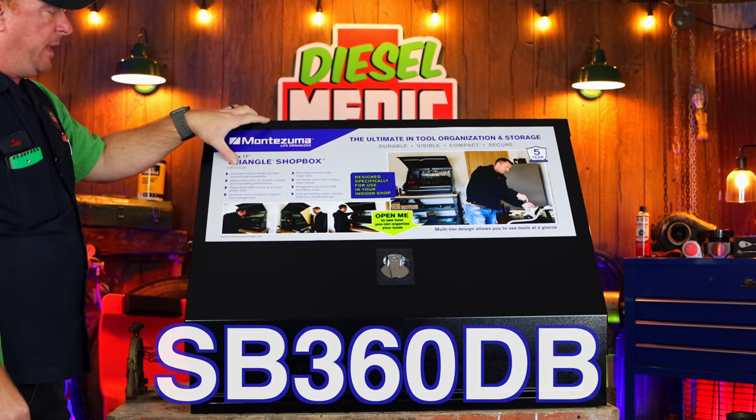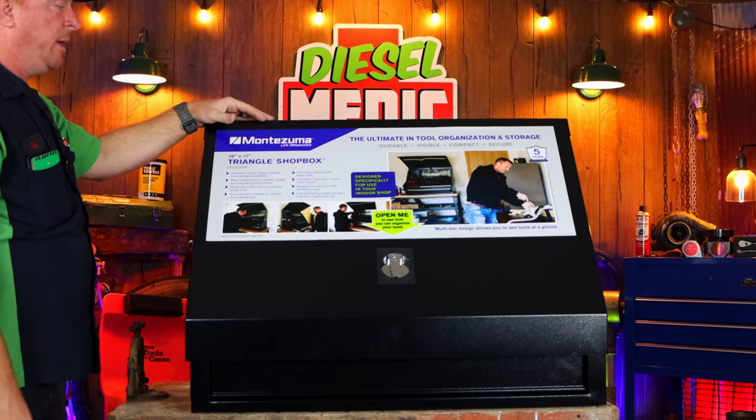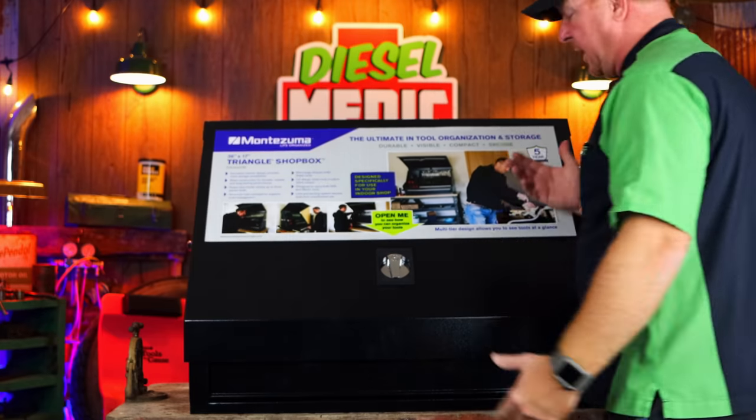The part number on it is SB360DB and it is made by Montezuma. It has a full five-year warranty on it. Let's take a look inside the box.